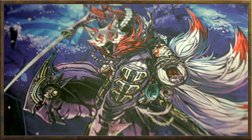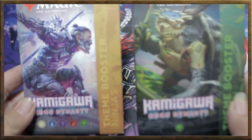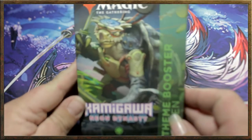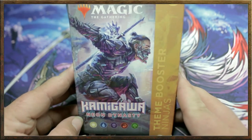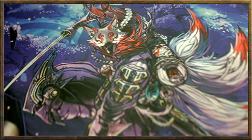Okay welcome back gamers, what's good! Today we're gonna be opening some theme boosters. We got a green one because we wanted to check out a plain old color theme booster, and then we got a ninja one because we want to check out the special theme booster for this set.